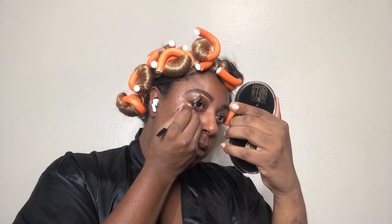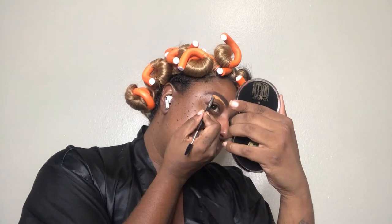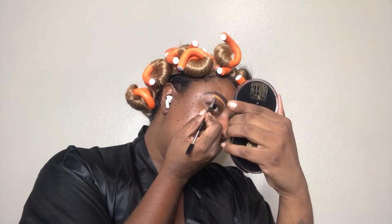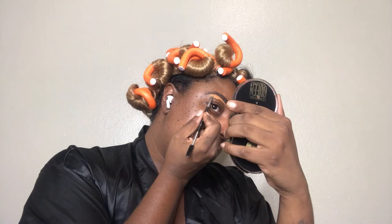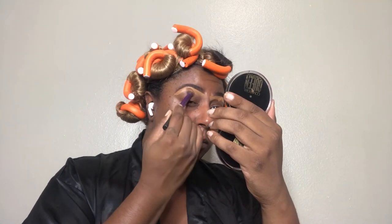Then I'm going to take my concealer and put it on an angle brush — this is a Morphe angle brush, the one with the spoolie on the end — and I'm going to clean up under my brow with that. Make sure I get it nice and smooth, then I'm going to take a buffing brush to buff that out so there aren't any harsh lines when I add my eyeshadow base.